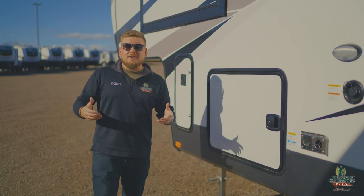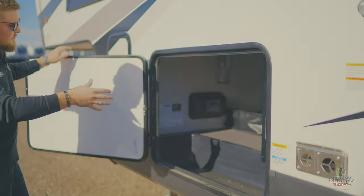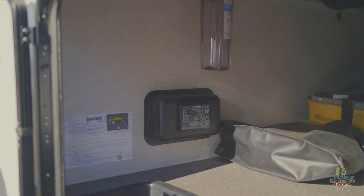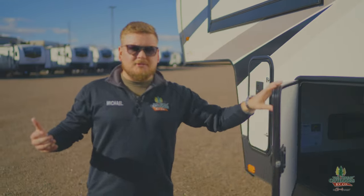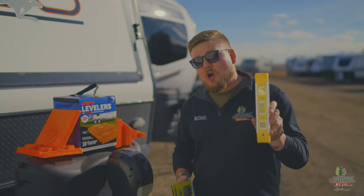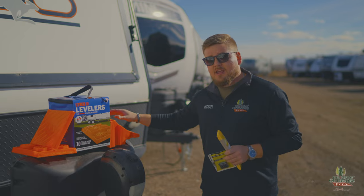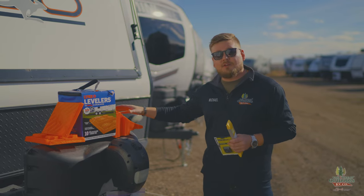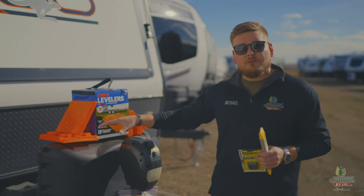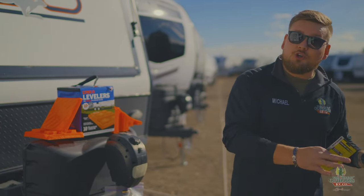For those of you with auto-level, just find the button and hit it — crack a beer and call it a day. But if you have a manual or electric stabilizer, you'll need a few tools: some kind of carpenter's level or bubble level to tell where your camper is at, some kind of wheel chock so your camper doesn't move after you have it level, and leveling blocks to actually get the camper level.